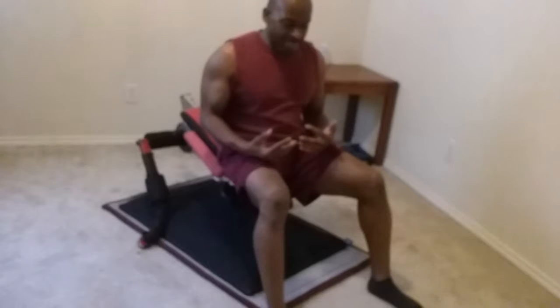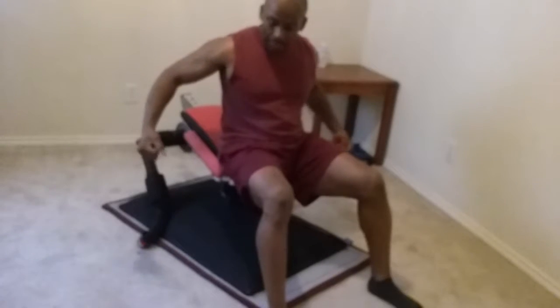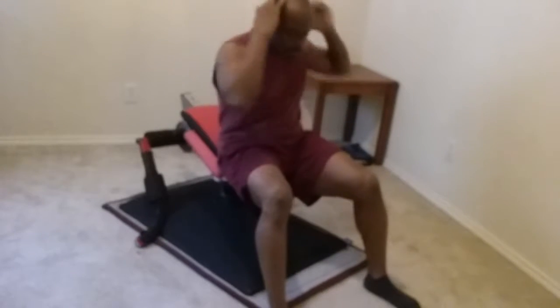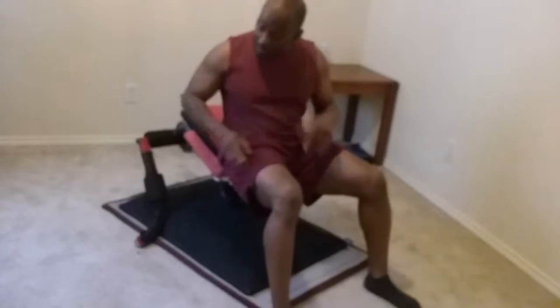We tend to do those things on other devices where you can be vertical and then bring your knees up, and then we just do it ourselves. Well, I'm going to do it on the T360.